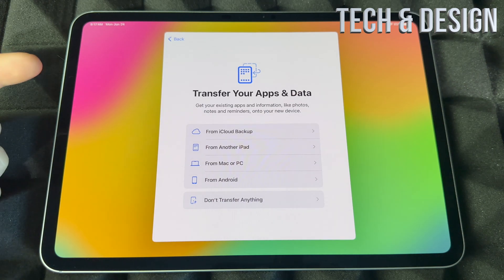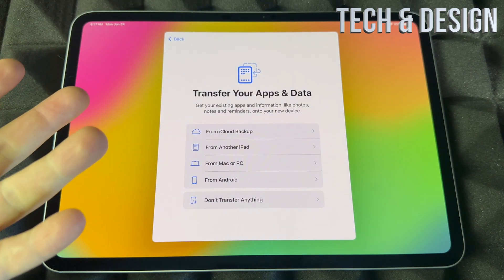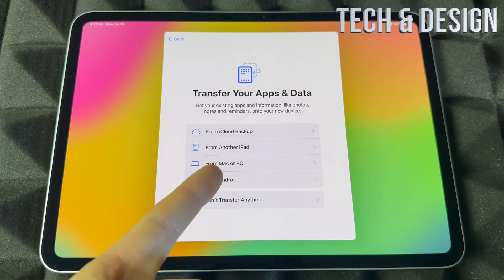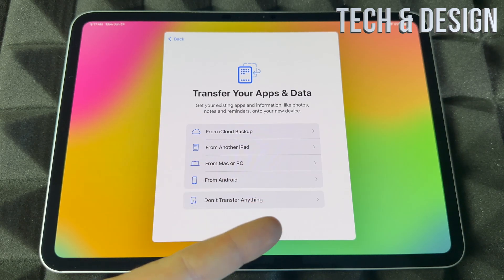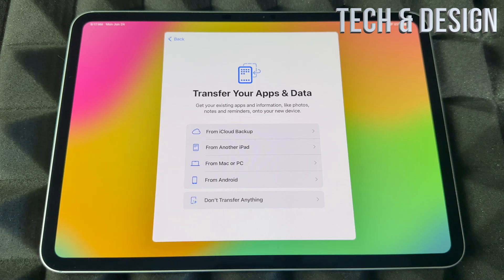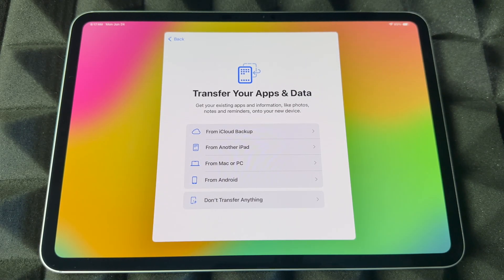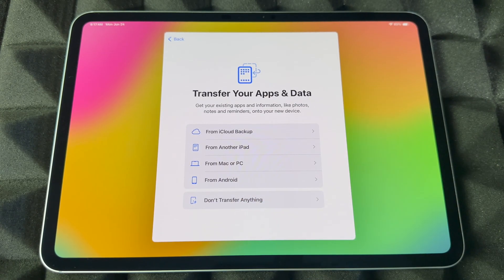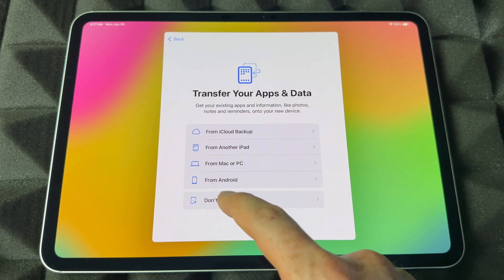Right now you can transfer anything you want to your iPad. You can transfer from your iCloud if you've had an Apple ID before, transfer from another iPad by bringing it beside you, transfer from your Mac or PC, or don't transfer anything at all. I usually skip transferring from Android — it's almost useless. Transferring from Mac or PC is almost useless too; might as well just do an iCloud backup. We're going to assume you're brand new and don't want to import anything — start fresh.